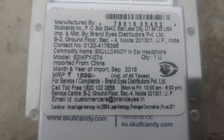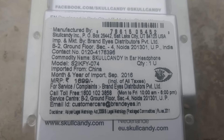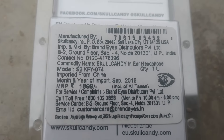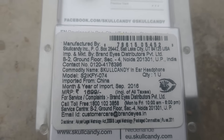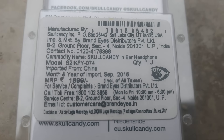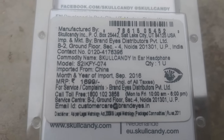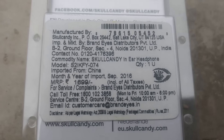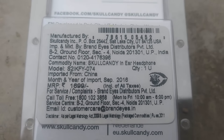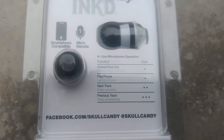First, let's have a look at the information on the outside of the box. It gives detailed information about the manufacturer, which is Skullcandy. The model number is S2IKFY074. The month of import is September 2016. Coming to the MRP, it shows Rs. 1699, but I got it for just Rs. 899 in the sale. There is also contact information for Skullcandy.